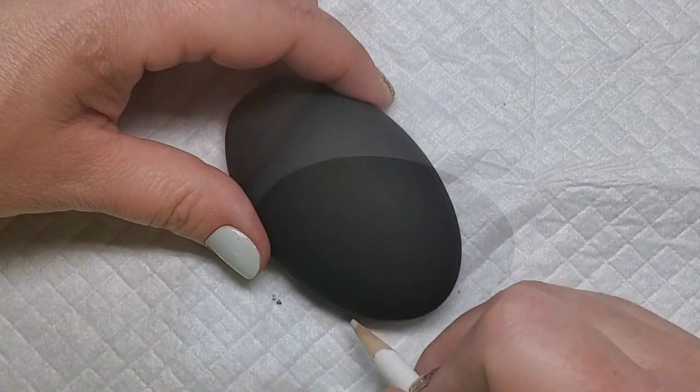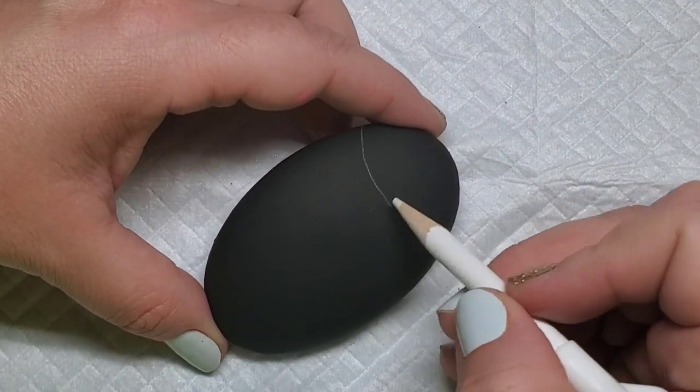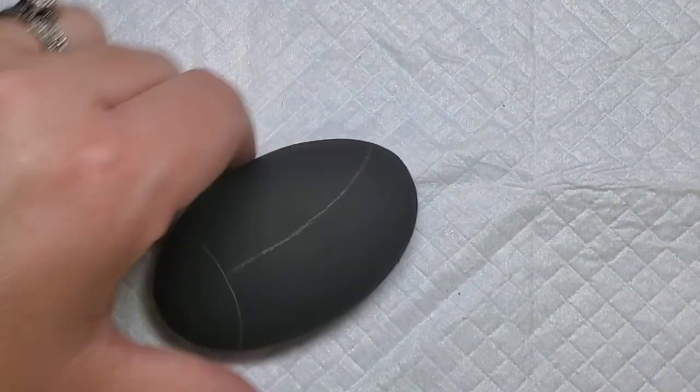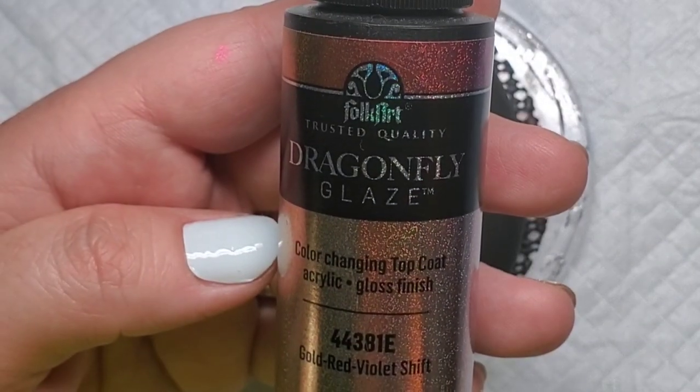Welcome back! We're going to get started with this homemade stone. There's a link in the description if you want to learn how to make some of these stones yourself. It's already base coated black and I'm going to take my white chalk pencil and line out my ladybug wings and head.